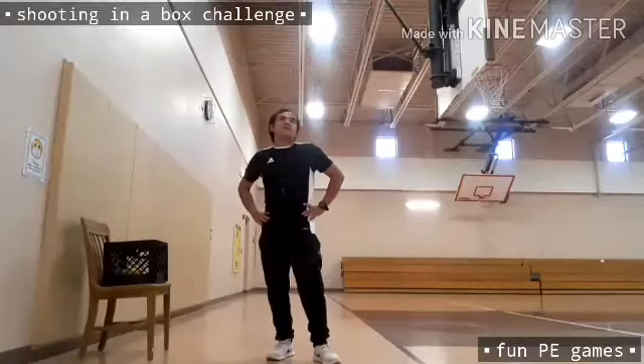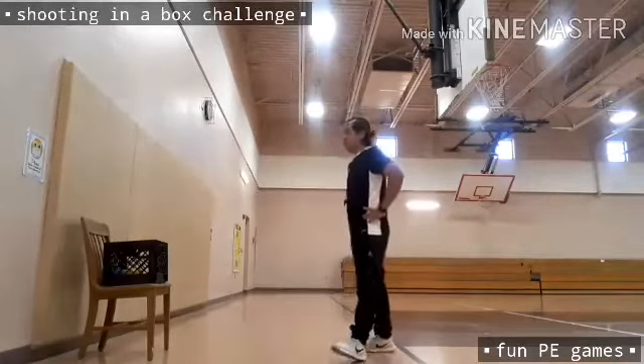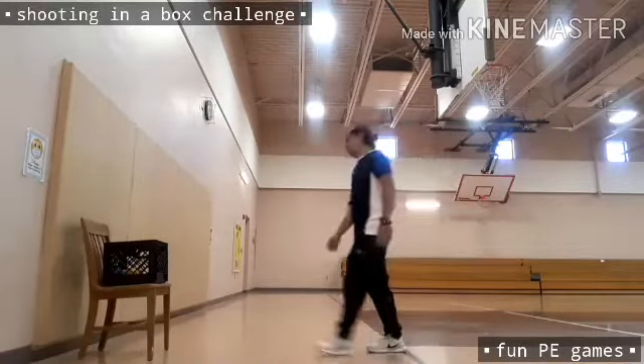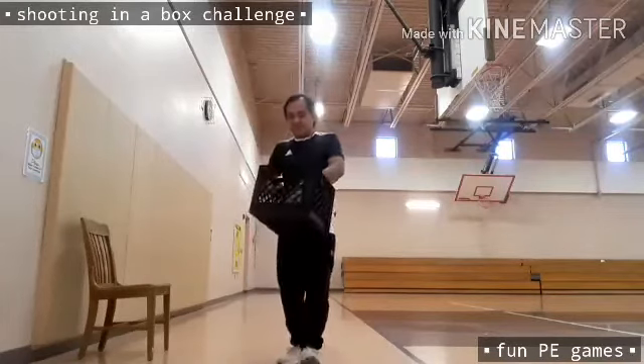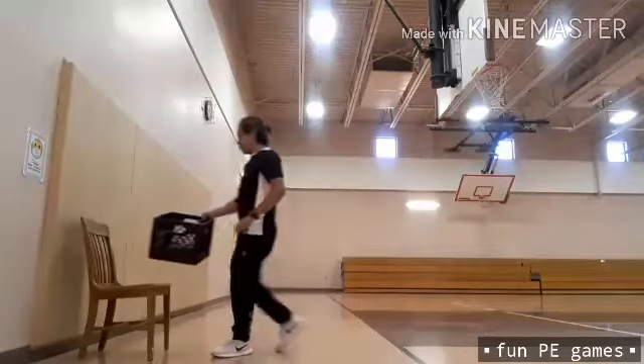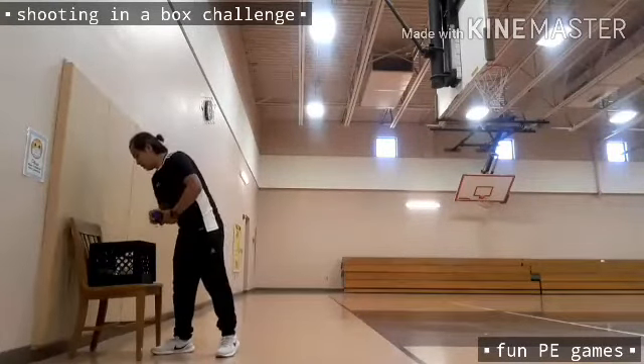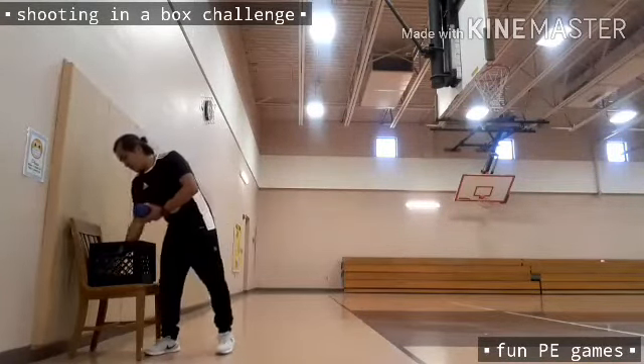We are done with the throwing and catching challenge, kids. We will now proceed to the other activity for today. We call this one the Shooting in a Box Challenge. As you can see, I have with me a box with five different colored balls of the same size. I'm going to aim the box as my target or goal.